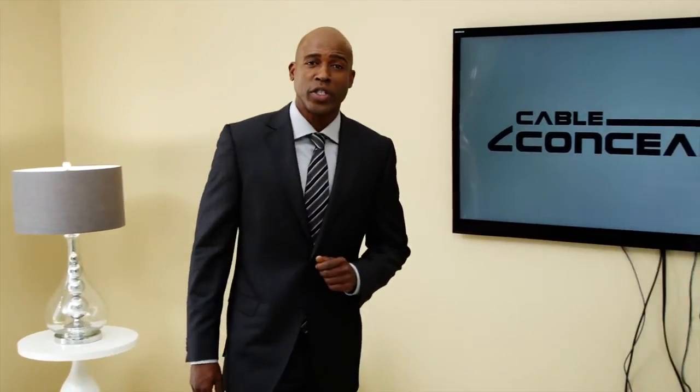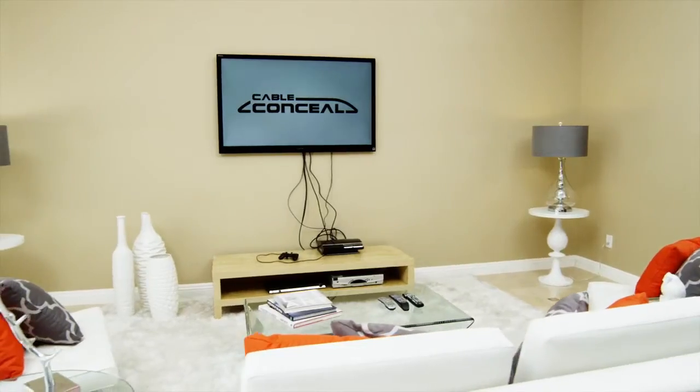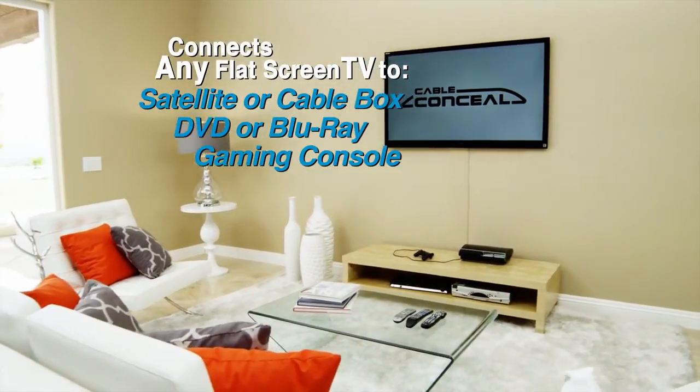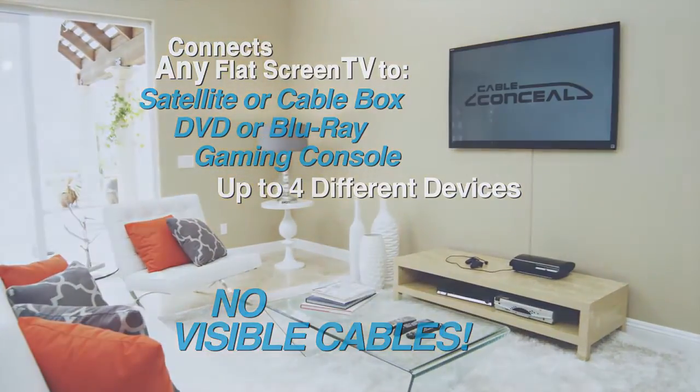Pro installations can cost hundreds, and if you live in an apartment, you're out of luck. But Cable Conceal's multimedia routing solution can connect your TV to a satellite or cable box, DVD, Blu-ray, or gaming console — up to four different devices at the same time, with no visible cables.